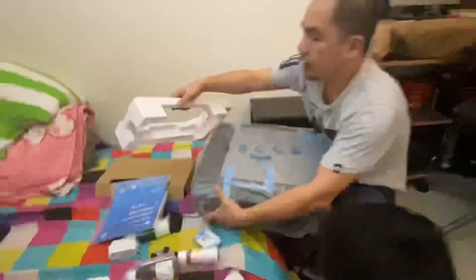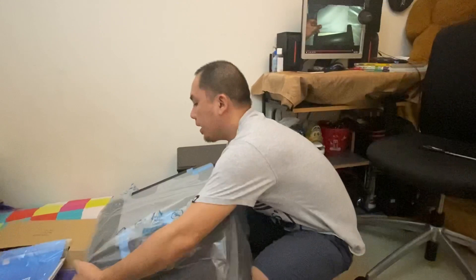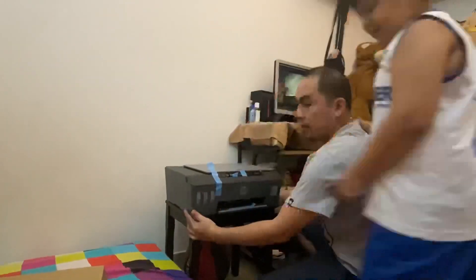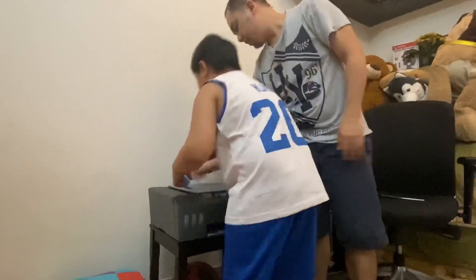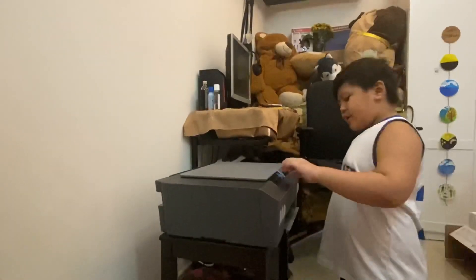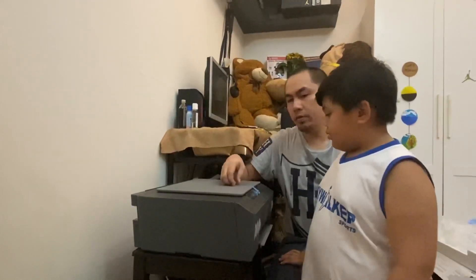Okay, here's the printer. We removed the plastic. So we'll take it out — I already did the blue tapes. We need to take this off. Anyway, this printer costs a lot of money — 649 dirhams, which is equivalent to... about 200 dollars?